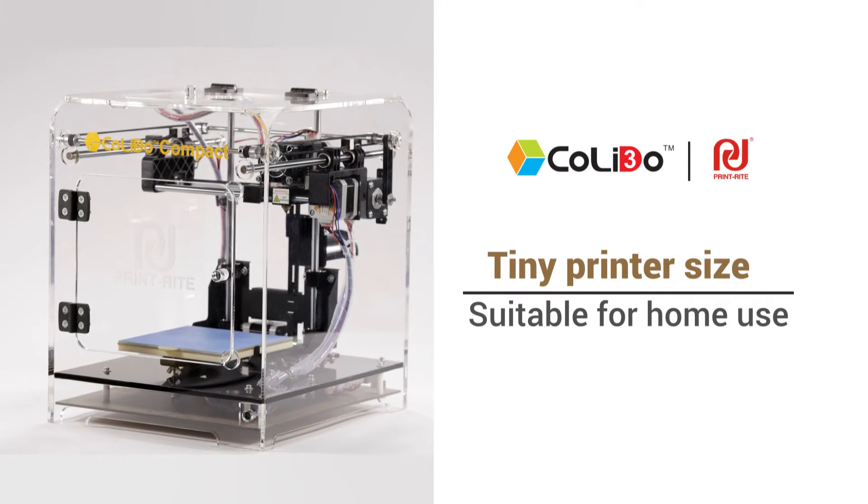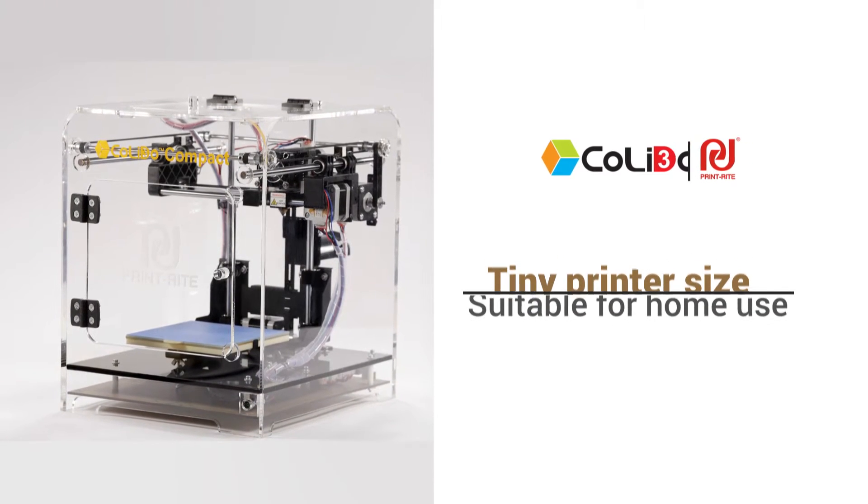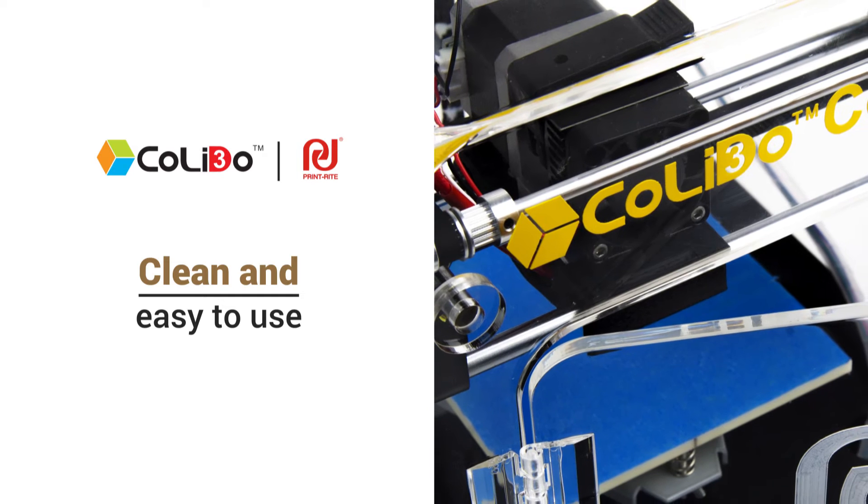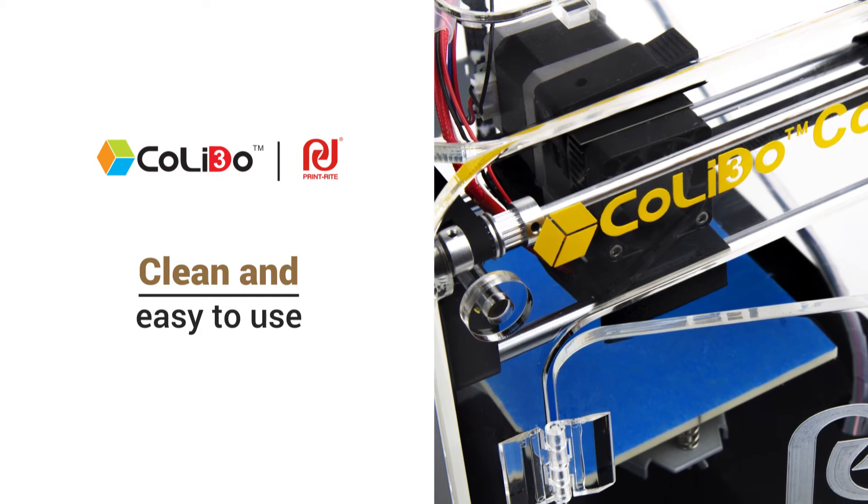This small, lightweight and quiet machine is the perfect 3D printer for home use. Clean and easy to use, the platform is designed to allow you to remove your 3D objects by hand without difficulty.